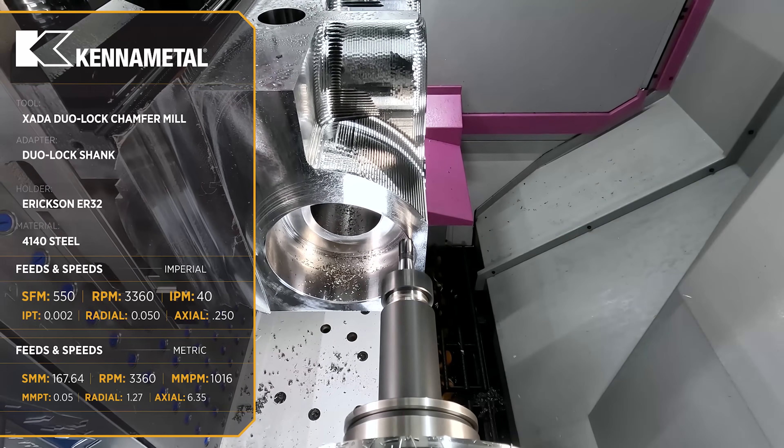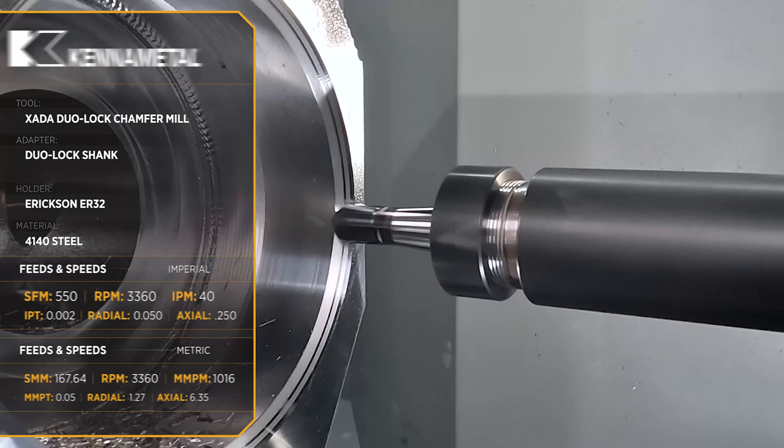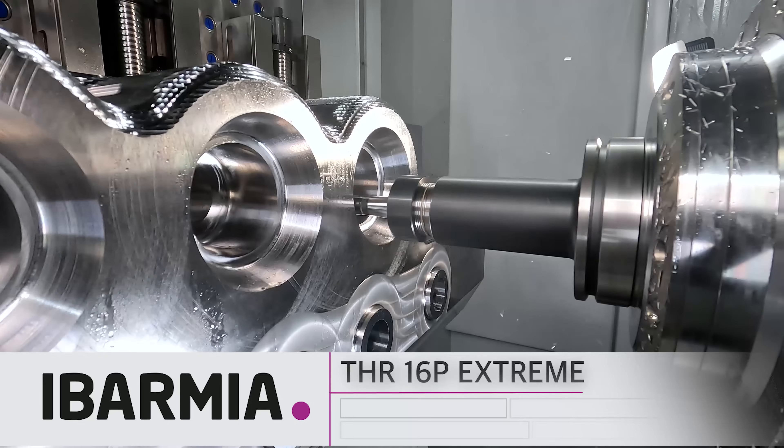These chamfers are in a sealing surface but we still want to get the best finish that we can. So we're using a six fluted cutter and we're going to feed it about 40 inches a minute, leaving 10 thou for a nice slow finish pass with coolant.